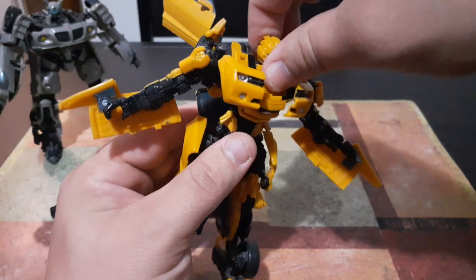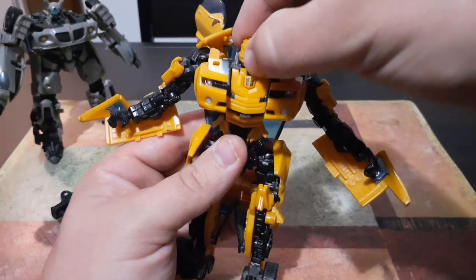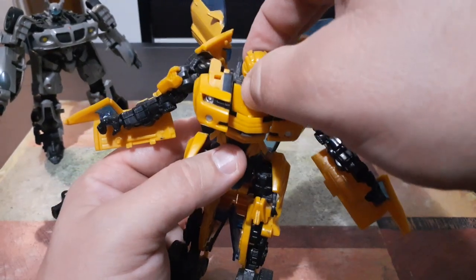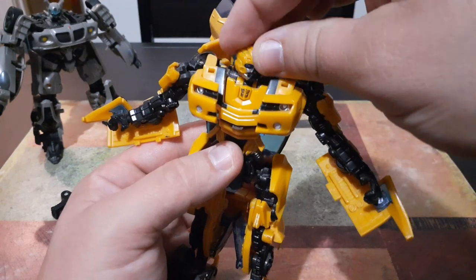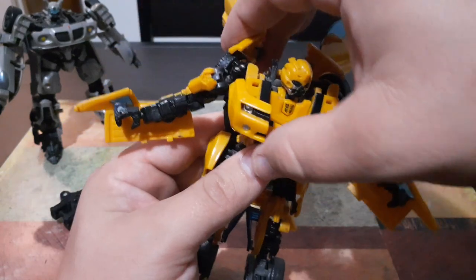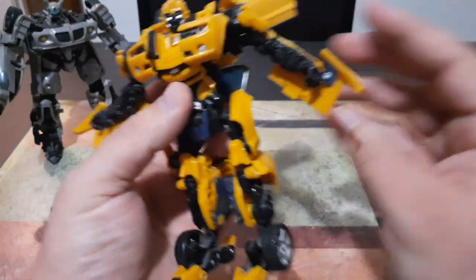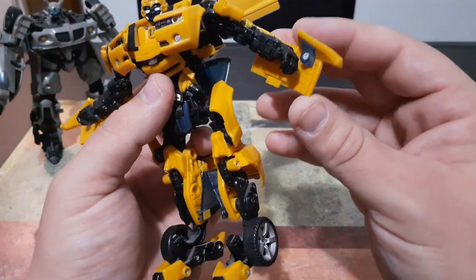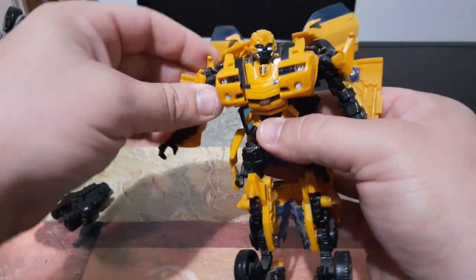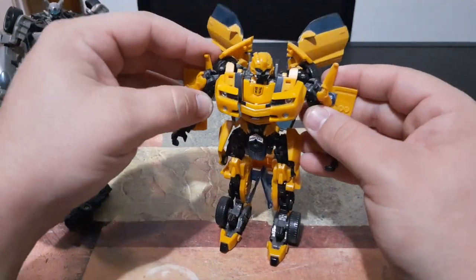Then we'll take this side of the front grill of his car, bring that up, and bring the other one up just like that — there's Bumblebee's signature chest plate. Now his head is on a little ball joint so it can come forward if you want, or you can keep it back in its set position. I personally like to bring it forward a little bit so he has a little bit of a neck. Then we're going to bring his shoulders back the rest of the way, fold out the doors, and finally take what was the top portion of the car and flip these back to form his armor plating for his arms. And there we have Bumblebee.